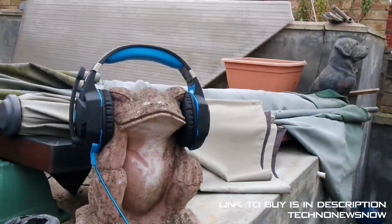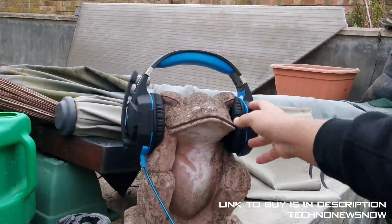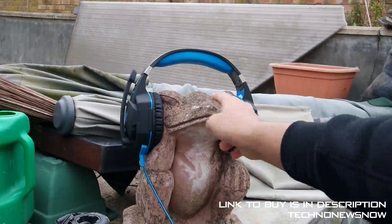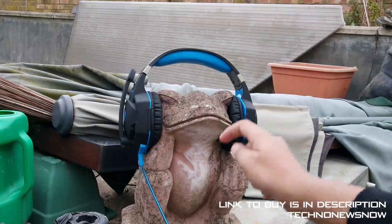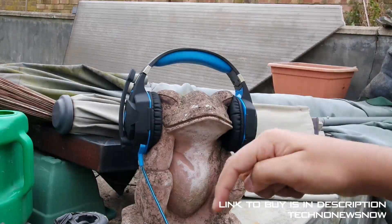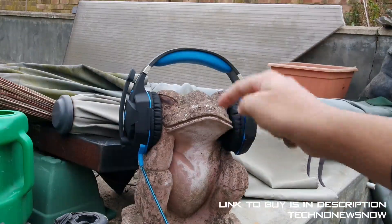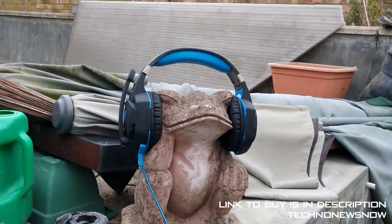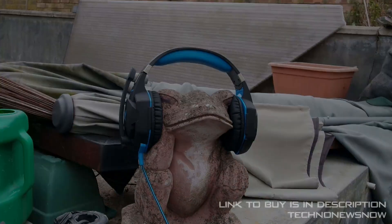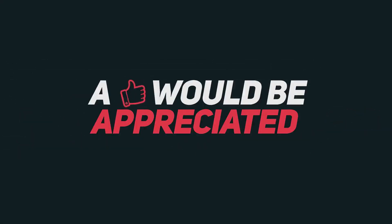So these are the headphones overall — sound quality is amazing, microphone is amazing, comfort is amazing, it's really comfortable to wear. I randomly put it on a frog, just thought it would be pretty cool. But these headsets are really good. The link to buy will be down below in the description. Don't forget to comment, like this video, subscribe, and share. Overall score I'm going to give is 10 out of 10. These headphones are completely worth it. Thanks for watching.